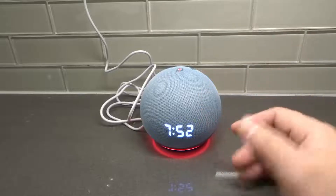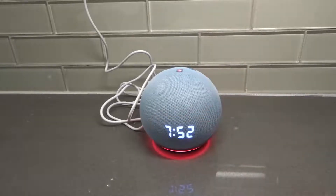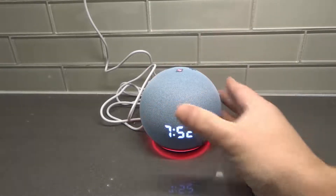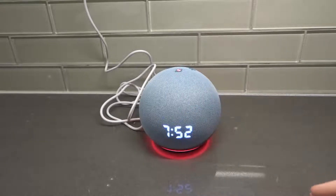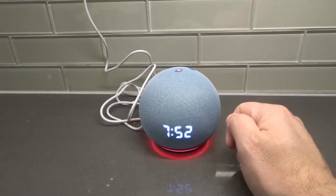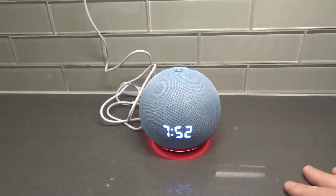Do a Wi-Fi speed test wherever your Echo Dot is. Use your phone or another device that's on Wi-Fi to do a speed test to see if maybe its location is causing a problem — if it's far from your router or modem. If the speed is fine, just unplug your router and modem, leave them unplugged for 30 seconds to a minute, and then plug them back in. Do the same thing that we did with the Echo Dot — just give them a restart. Oftentimes that will also solve the problem.